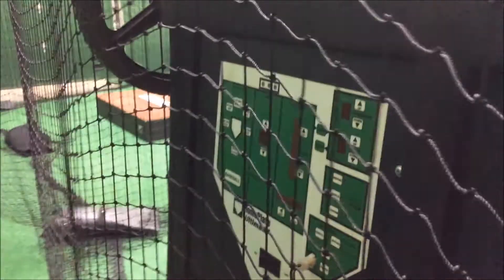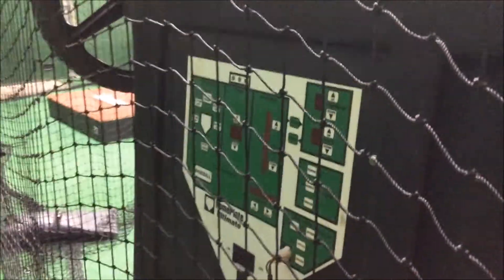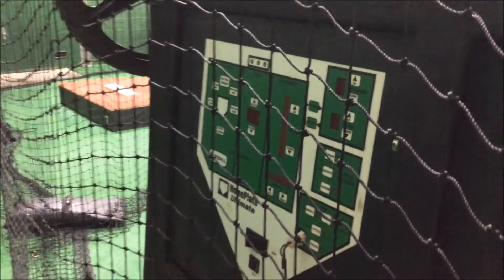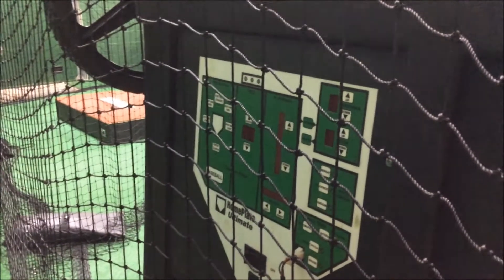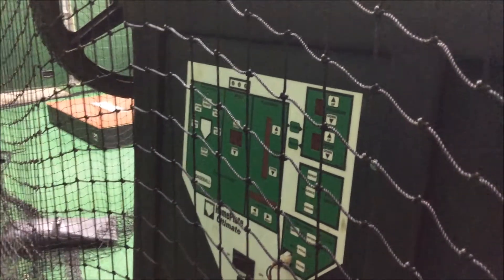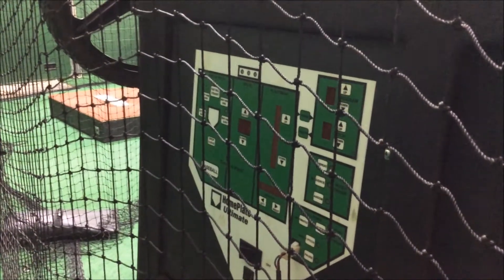One of the things I'll point out is that this machine is not tied to the HitTrax. It is a separate unit, so you can go in here and hit without HitTrax, or you can use HitTrax without the home plate machine. They're mutually exclusive.